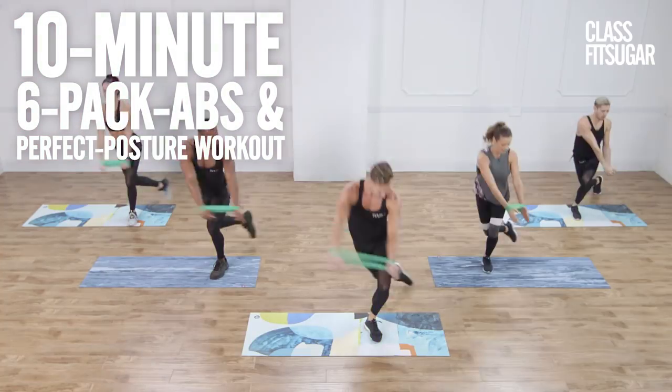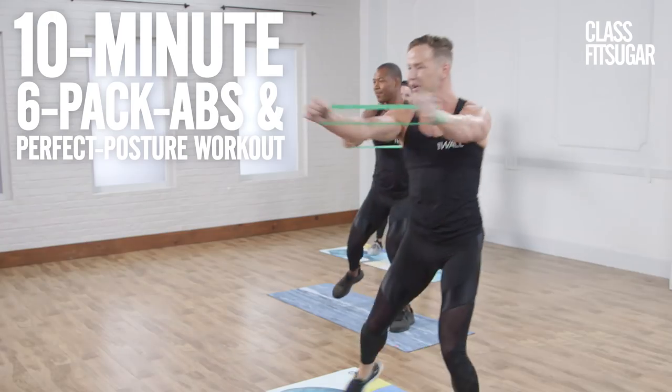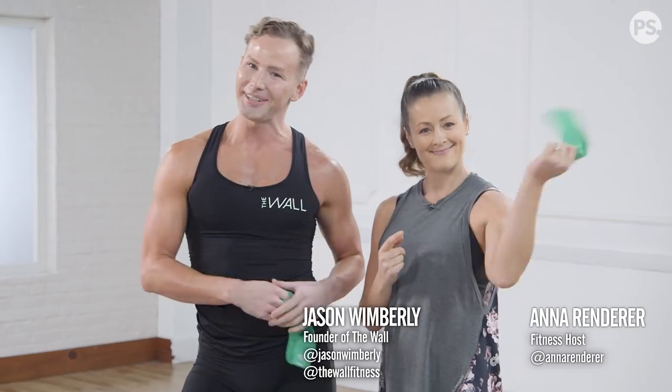Get ready for a six-pack abs and perfect posture workout with Jason Wimberly, founder of The Wall. We're going to give you ballet, perfect posture, and a tight six-pack. All you're going to use is a mini band, so grab it. Time to go.